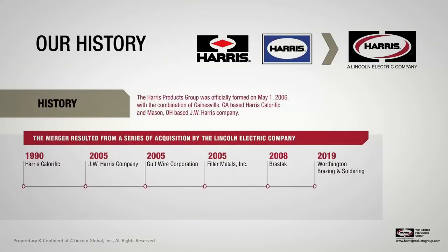A little bit about Harris: in the market, people sometimes see Harris and Lincoln Electric and try to put it all together. Harris is owned by Lincoln Electric in Cleveland. For those not familiar with Lincoln, they're a global manufacturer of welding products, arc welding equipment, welding consumables, plasma, oxy-fuel cutting equipment, and robotic welding systems.